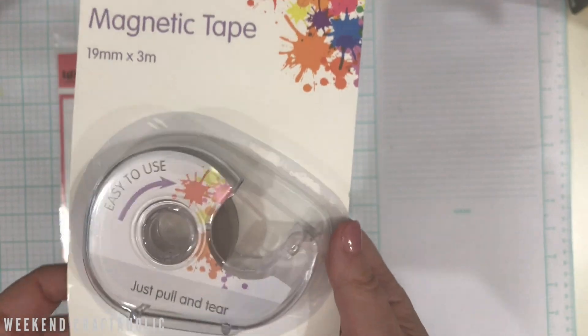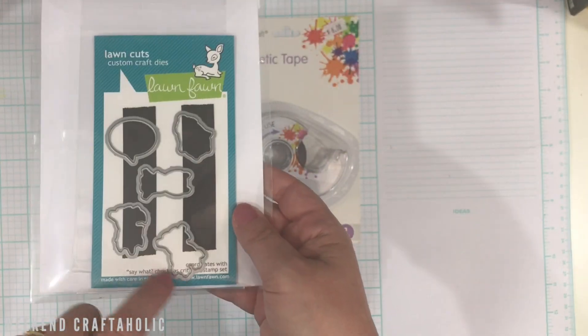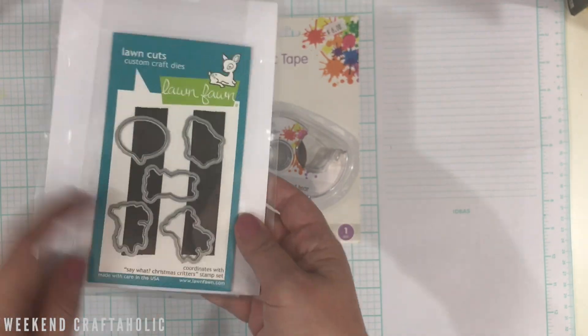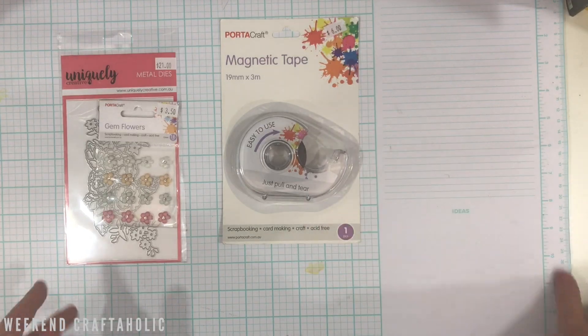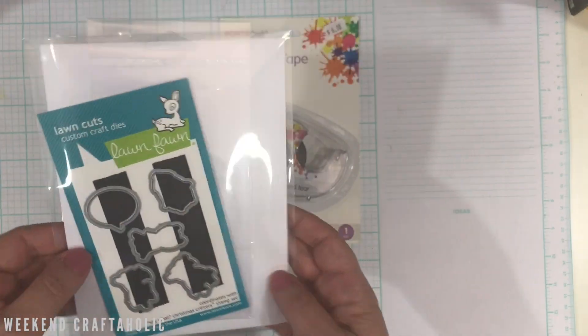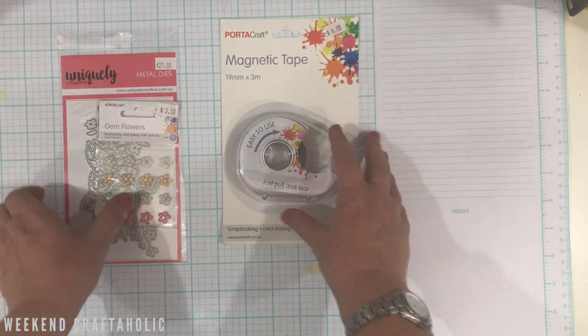I also picked up this magnetic tape storage sheet — only six dollars — which I use for my dies. I'm going to put a couple of strips of this magnetic tape on the back of a board so it holds my little dies. It's cheaper than buying the full sheets, and quite often the little critters fit on one strip perfectly fine.